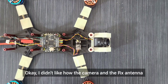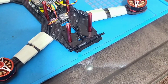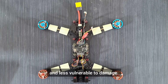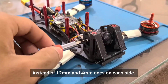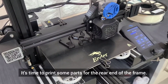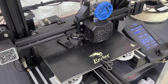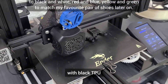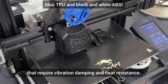I didn't like how the camera and the RX antenna protruded too far out of the frame. So I designed another plate for the RX antenna and an adapter for the camera. Now the components are pulled closer to the frame and less vulnerable to damage. Note that the new camera adapter uses M2 x 8mm and 4mm screws instead of 12mm and 4mm ones on each side. It's time to print some parts for the rear end of the frame. I am using black PLA from ESUN to print these since I only have TPU in blue, ABS in white and pink which won't adhere to the color scheme of this build. I'll of course be printing all the parts again with black TPU since it's the apt material to be used in applications that require vibration damping and heat resistance.